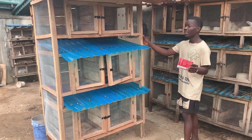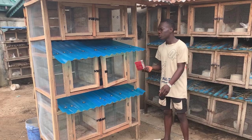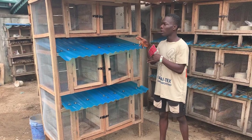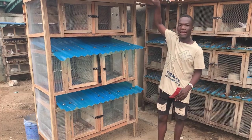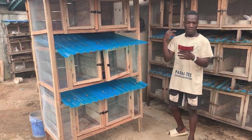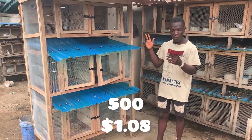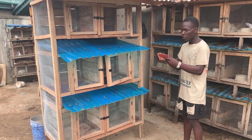We also bought nails. We got 3-inch nails — 4 pounds weight — and 1.5-inch nails — 1 pound weight. We also got copper nails — 1 pound weight — and zinc nails — 1 pound weight. The 3-inch nails cost 2,400 naira, the 1.5-inch nails were 600 naira, the copper nails were 500 naira, and the zinc nails were 500 naira.